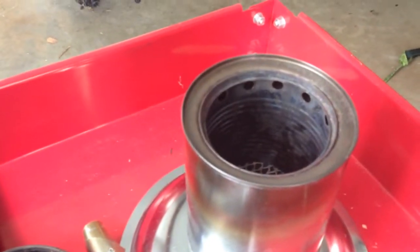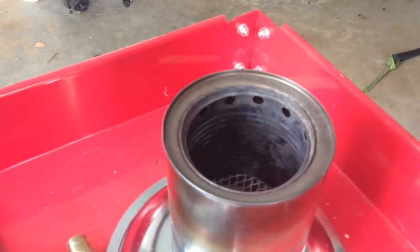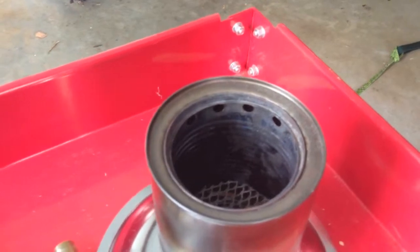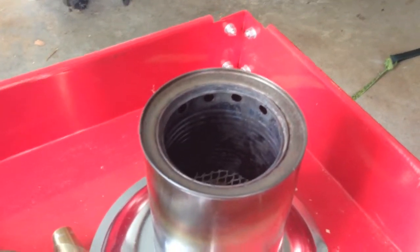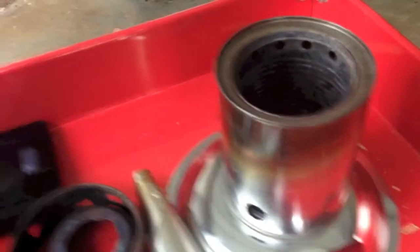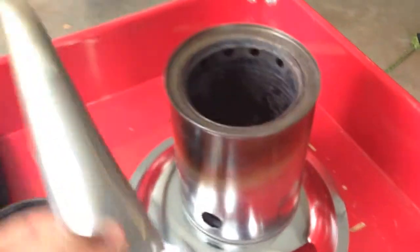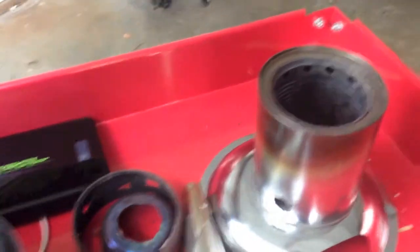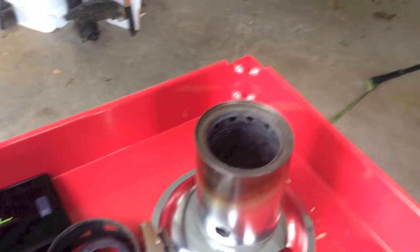I'm pretty sure that gives me a very close to five-to-one ratio. I don't know if that five-to-one ratio is actually proven by science for wood gas stoves, but that's what I heard and it seems to work. Instead of putting holes all around the outside, I just put one hole for the little fan. I'm going to get everything set up, put some wood chips inside, and then do a little demonstration of how it burns.